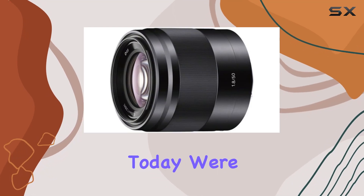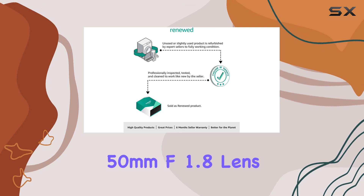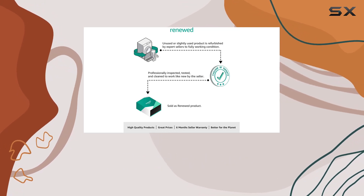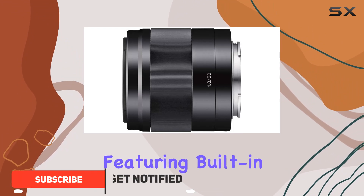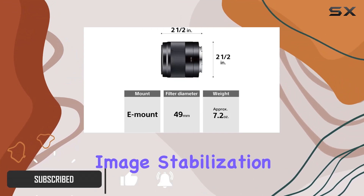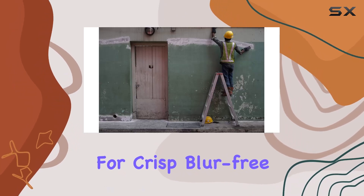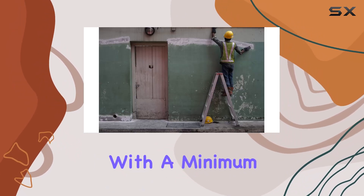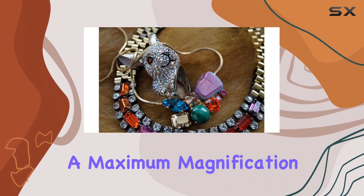Hey everyone, today we're diving into the Sony SEL50F18 50mm f/1.8 lens designed for Sony E-mount cameras. This lens is a powerhouse featuring built-in Optical SteadyShot image stabilization, providing a four-stop shutter speed advantage for crisp, blur-free images and videos, with a minimum focus distance of 1.28 feet and a maximum magnification rate.